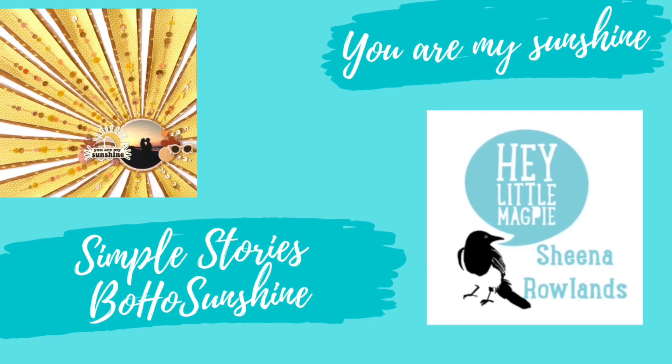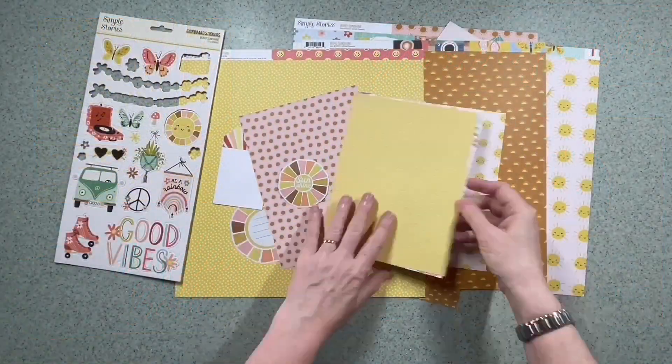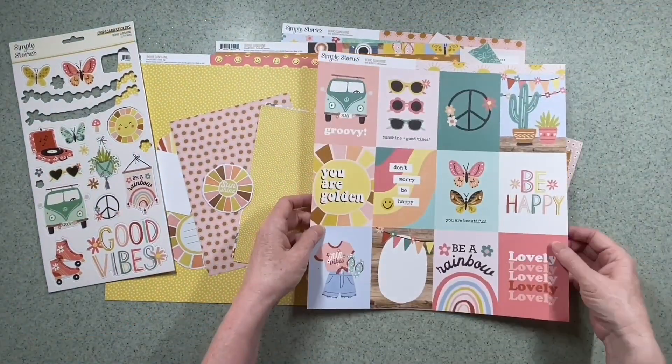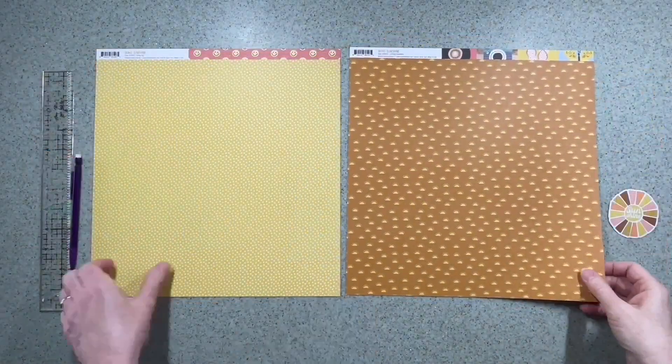Hi there, this is Sheena Rowlands and today I'm sharing my latest layout for Hey Little Magpie featuring Simple Stories Boho Sunshine. For this layout I've picked out all the yellows, pinks and browns.